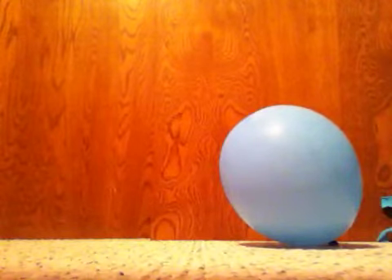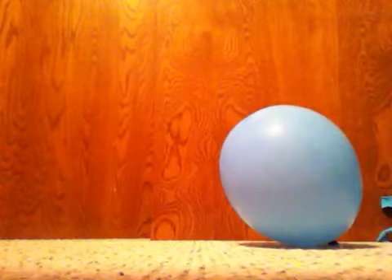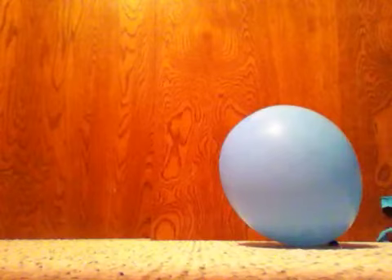Let me try it. Test two. In three, two, one. All right, as you can see, I successfully did pop the balloon.